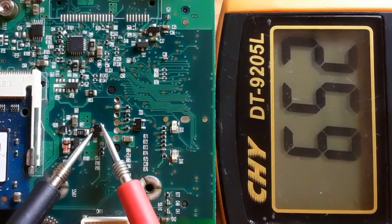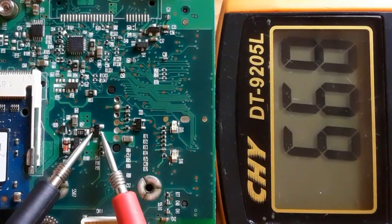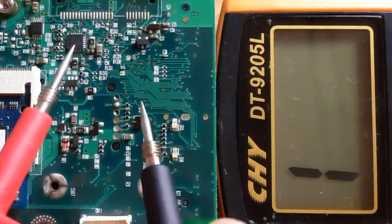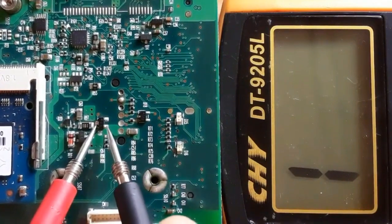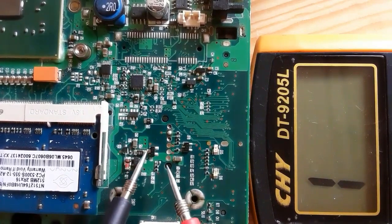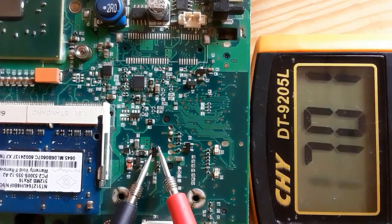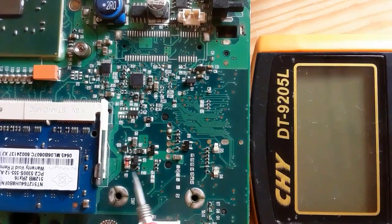Now let's check this component with three terminals — a double diode. We should find two diodes inside. This is the first diode, and here is the second diode. Swapping the probes gives no reading in the multimeter. Always differentiate between diodes, transistors, and MOSFETs, because a MOSFET can look exactly like a transistor or a double diode in shape, but in terms of testing there is a big difference.